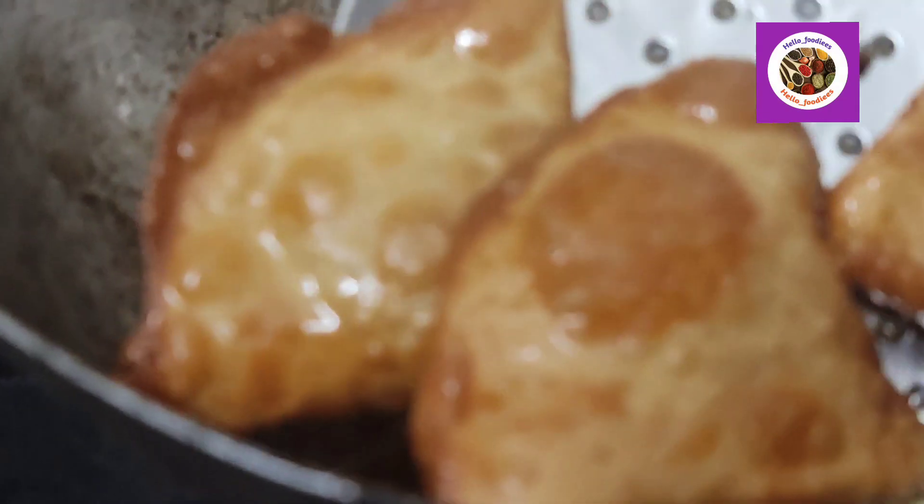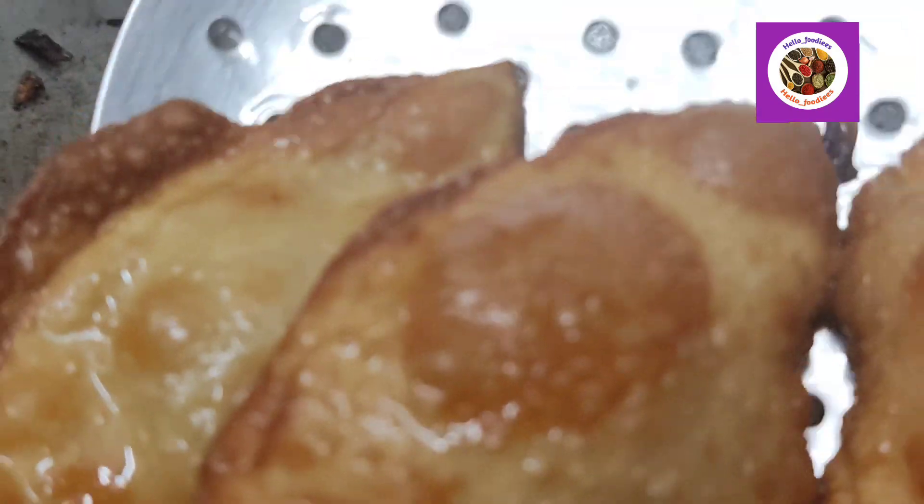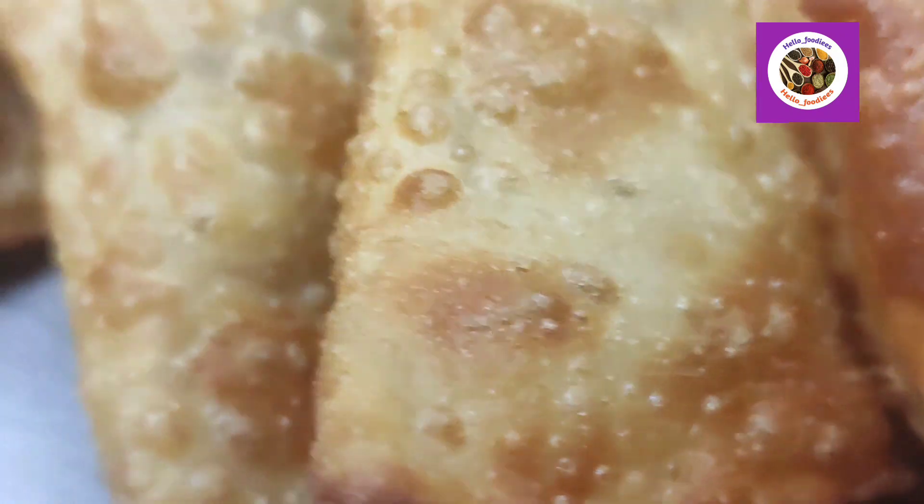Hello everyone, welcome back to our channel. Hello friends. Today we have a special recipe for our channel — Onion Samosa. That is a routine for you.